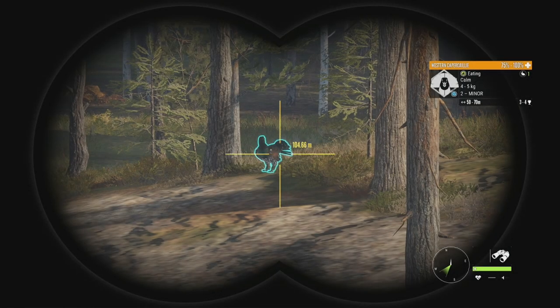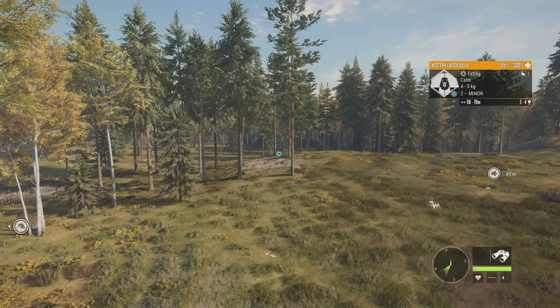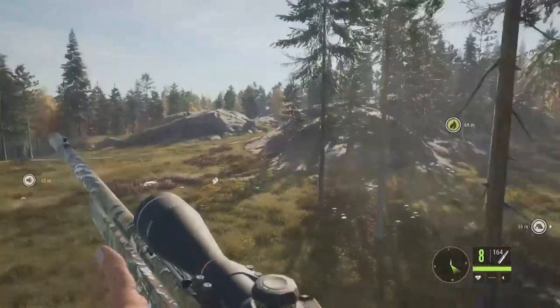Coming in now is a Level 2 capercaillie — I think this might be that same one we spotted earlier that was fleeing. Three to four for his estimates and he's stopped right up there. We just got his feed zone. We'll go ahead and take him with the .22 and put two shots into him so he goes down quicker.